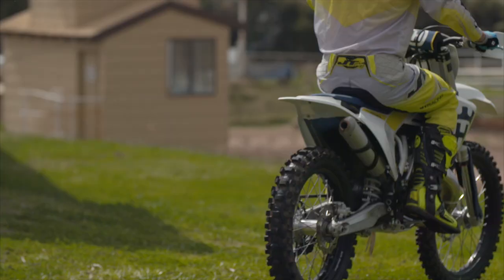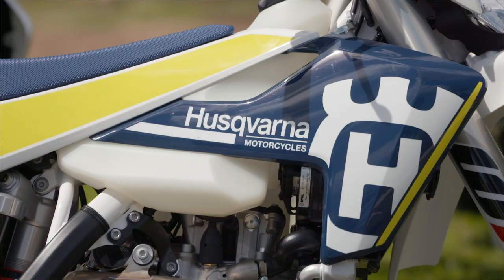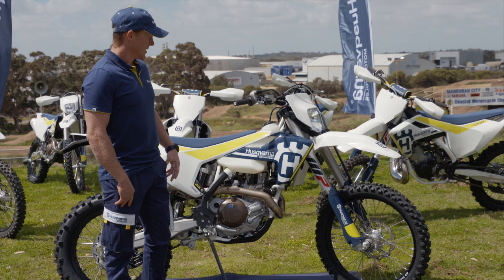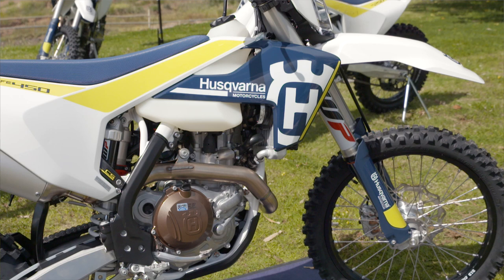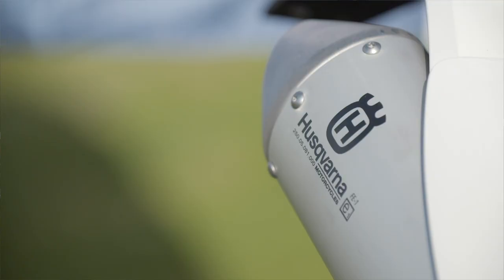I'm Glenn Carney from the Husqvarna Enduro team here in Australia, and I'm going to give a quick overview on the new 2017 model year Husqvarna Enduro bikes. Starting up front, we've got the new WP 48mm Explore Fork, which has tool-less compression and rebound adjustment on top of the fork, along with the new tool-less preload adjustment offering a range of 0–6mm adjustment.